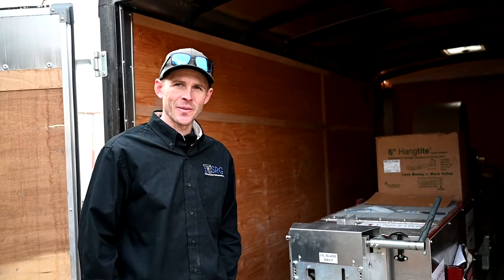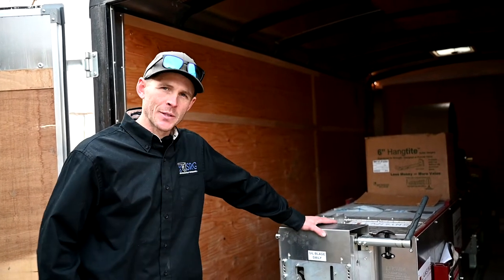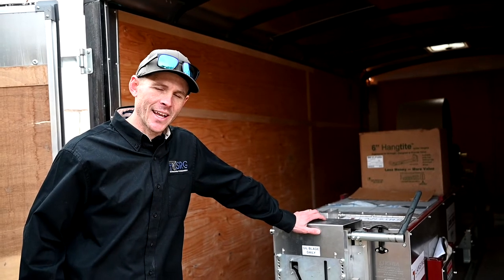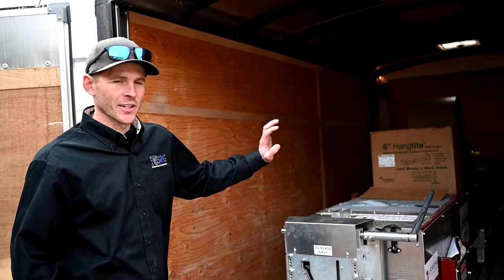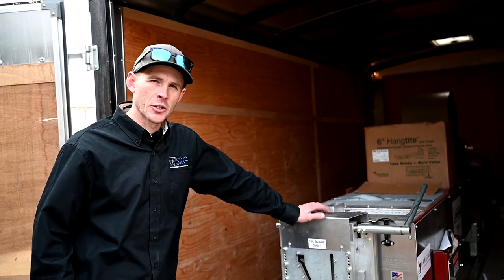Hey everybody, Josh back here with startedraingutterbusiness.com. Today we're going to go through some tips and tricks on how to use the rain gutter machine itself. We've already done a video on trailer setup, so we'll skip over a lot of that stuff and focus on tips and tricks we use to keep everything rolling smoothly.